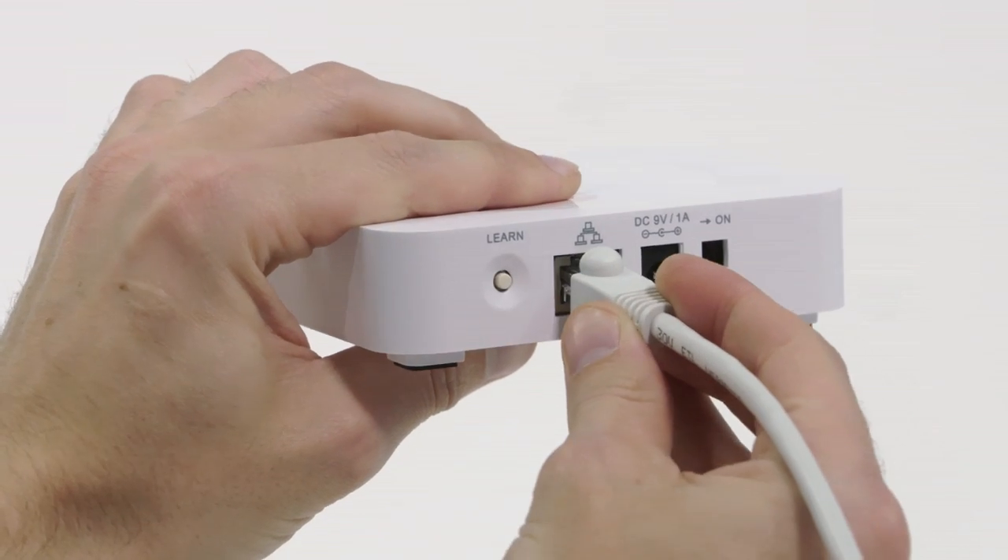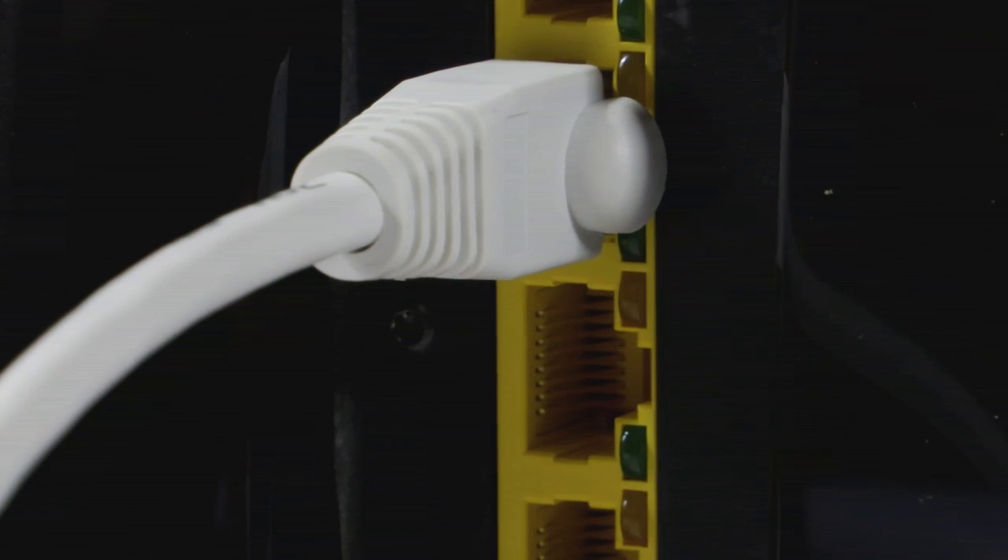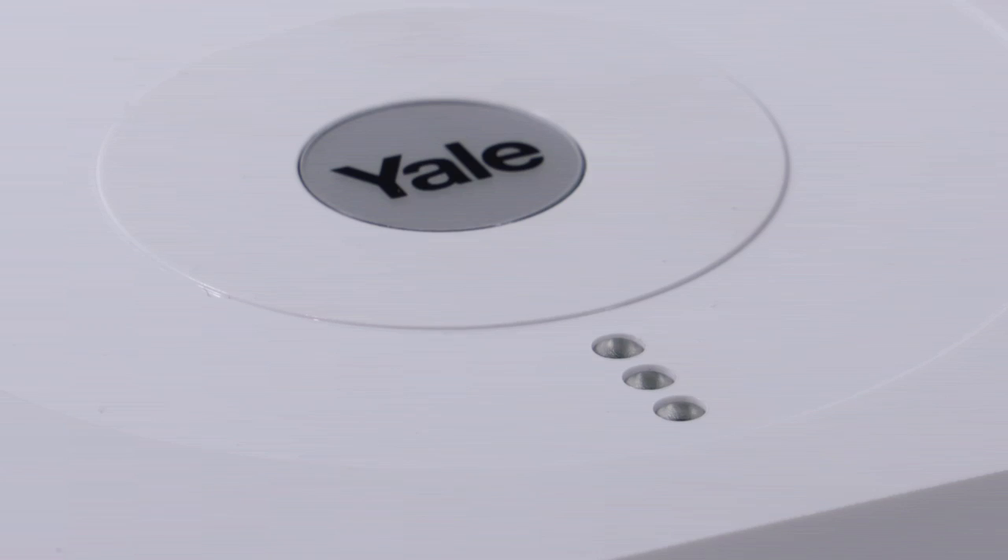You will then be required to plug in the ethernet cable along with the mains power cable. You will then need to plug the other end of the ethernet cable into your broadband router and the green light should come on.